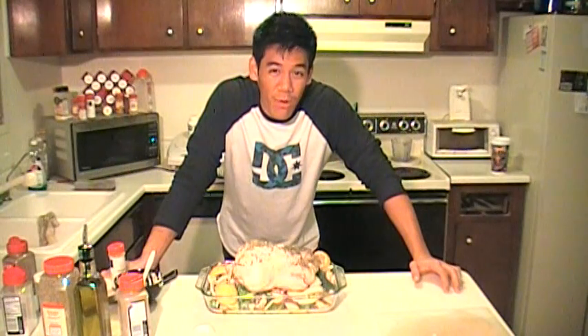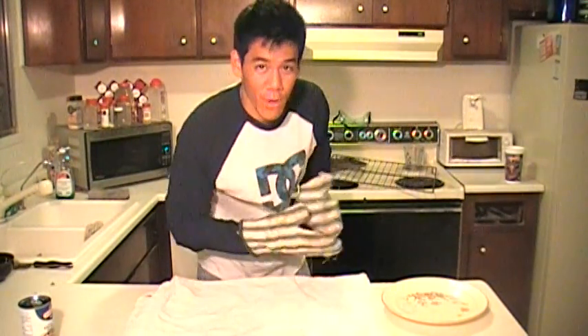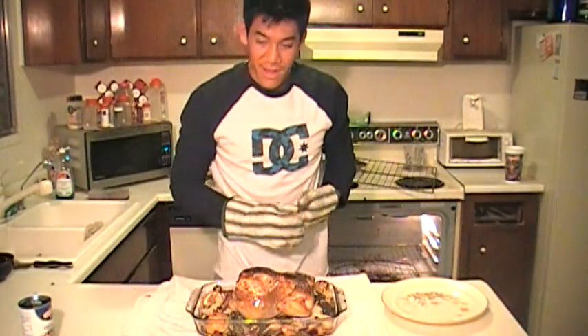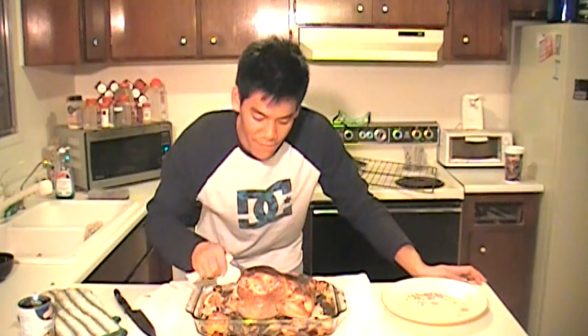Now put it into the oven at 400 degrees. For a 4 pound chicken that's about an hour and 15 minutes. So it's been about an hour and 10 minutes — I'm gonna take it out a little bit early. I also reduced the temperature from 400 to 350 because the top was getting a little too brown too quickly. When that happens, just reduce the temperature. Grab on to the leg and just kinda wiggle it — if it feels like the bone is gonna come right off the bone then you're done. Chicken's done.